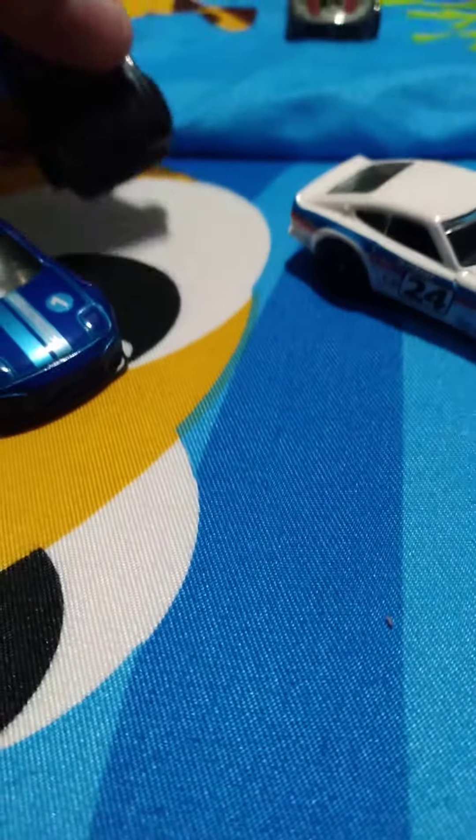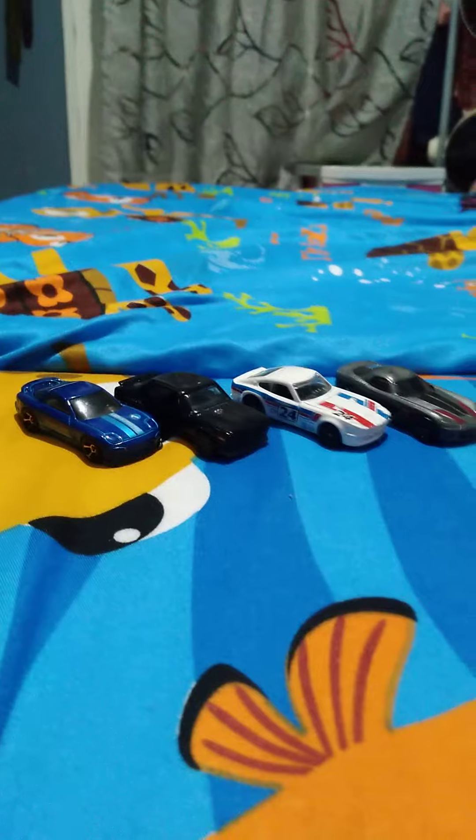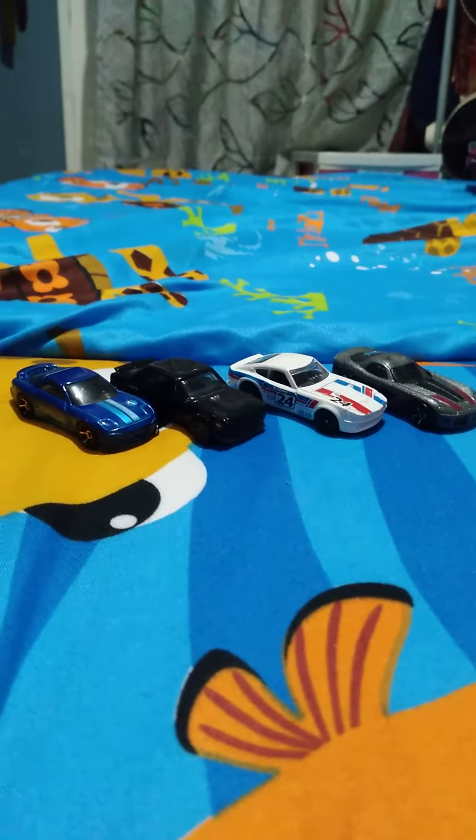I'm gonna set up all the cars. Okay, so these are all the cars arranged. Bye guys.